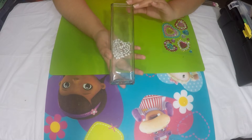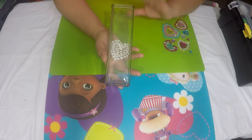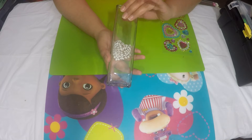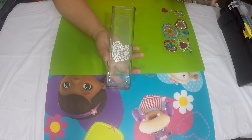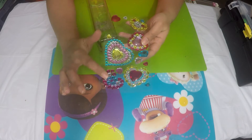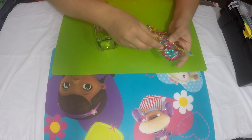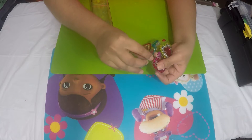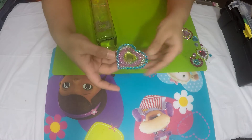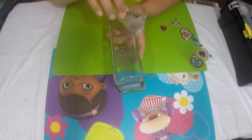For the first quick and easy DIY Valentine's Day gift, take a vase. I bought this glass vase for 99 cents — you can also get it at Dollar Tree. I have these stickers that are already preformed. All you need to do is take a piece out; they are all attached to each other, so take the whole piece out and place them onto the vase.